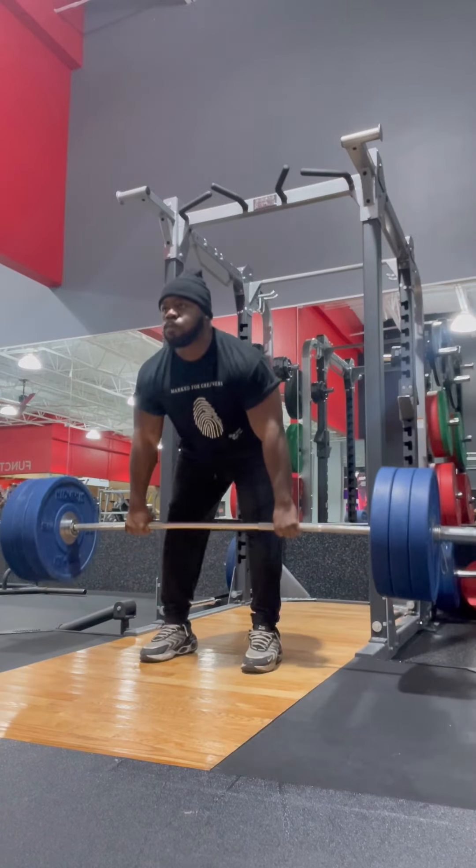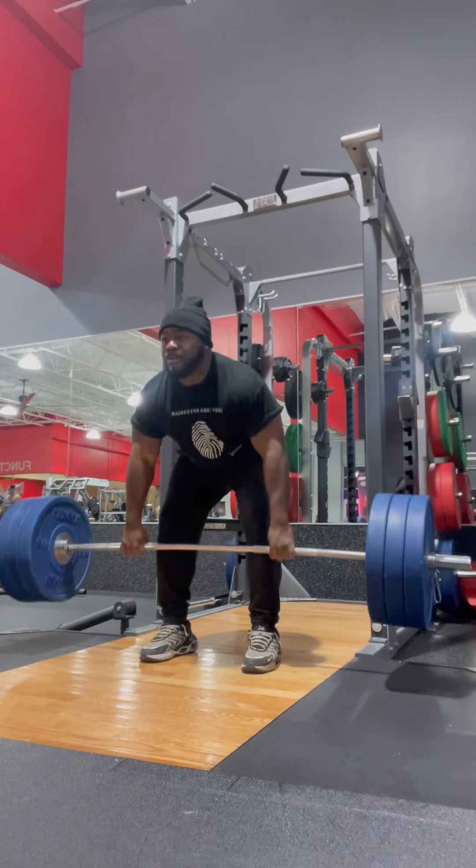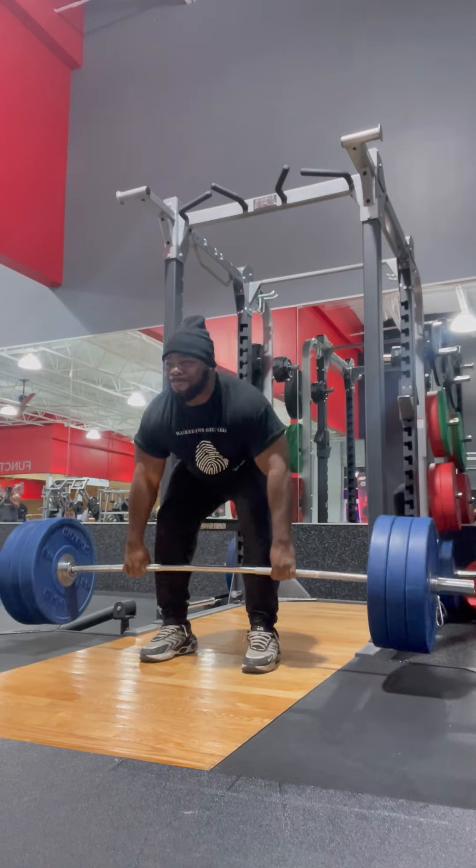Today we're going to get into how to build mass on your back and your shoulders. Short sets, precise, and being effective. Let's talk about it. Alright, so we made it and it's time to work. Let's get it.